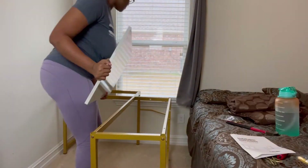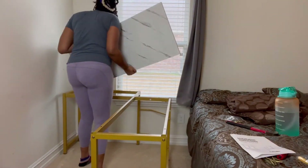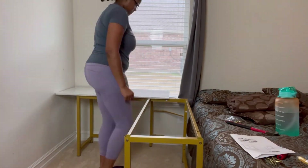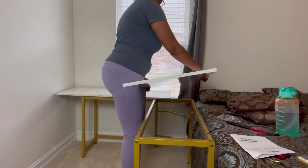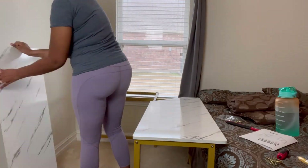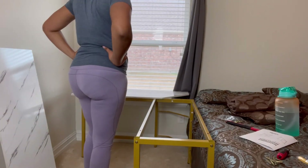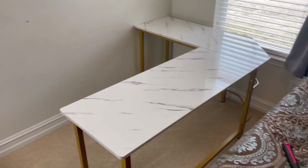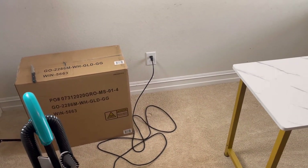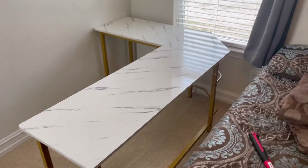Now I put the desk in the position I wanted to create the space for my office. I started to struggle figuring out which way the slabs are supposed to lay on here, and I had it wrong the entire time. At some point I realized it wasn't right, looked at the picture, and figured it out. My desk is set up. I'm going to go make dinner real fast, then come back and finish setting up my office space.